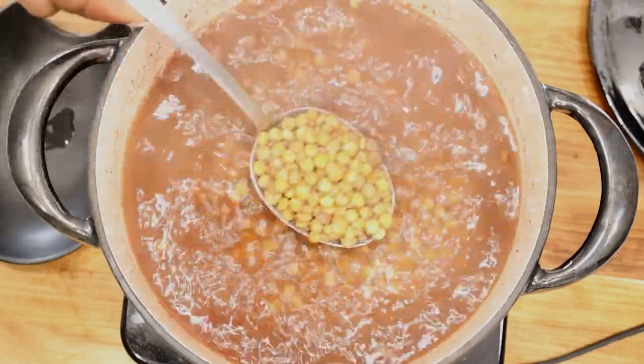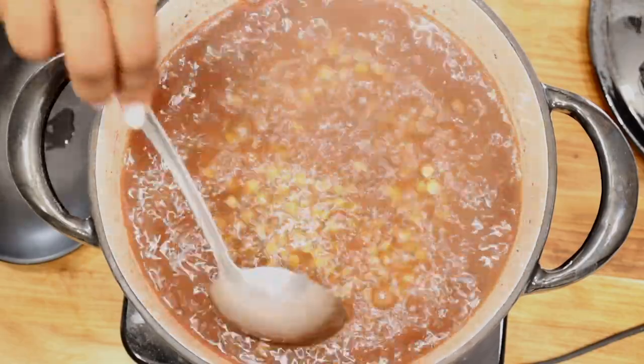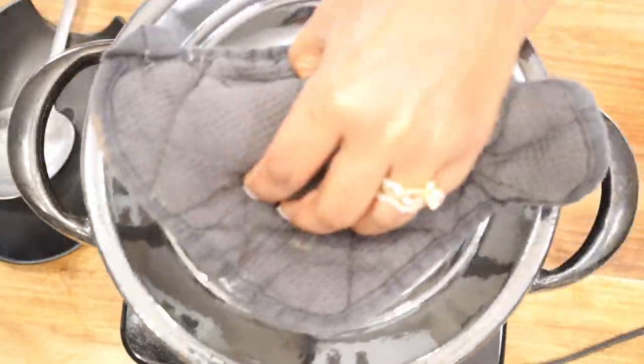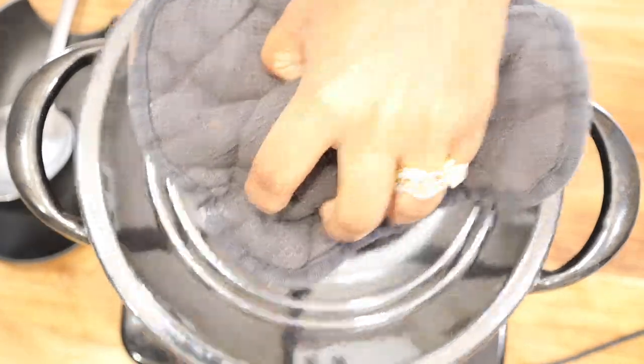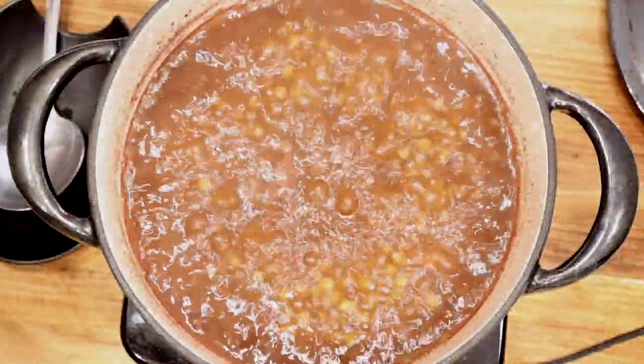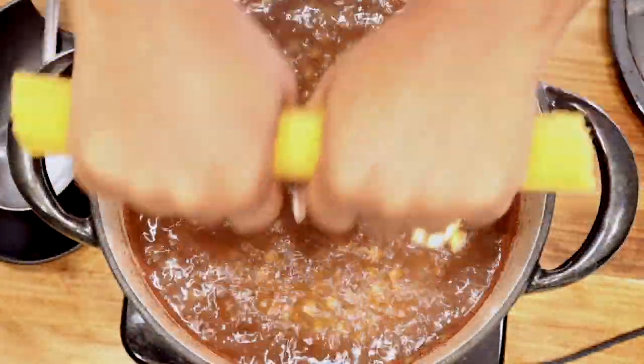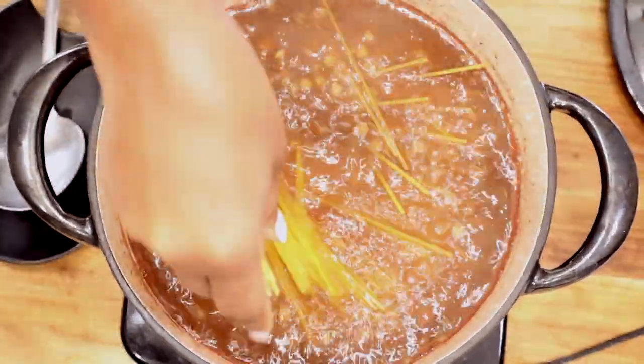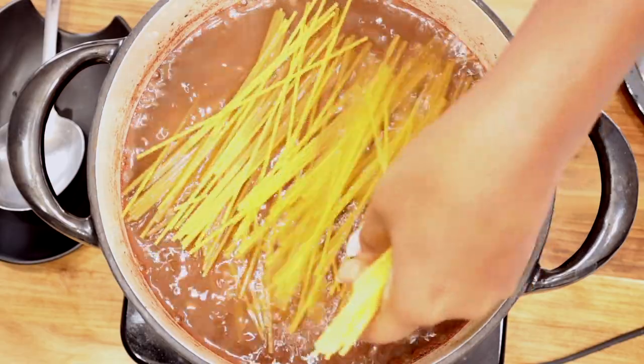In between, be sure to check it just to make sure that nothing is stuck to the bottom of your pot or Dutch oven. After the 25 minutes are up, you're going to add in your pasta. You can use thin spaghetti, fettuccine noodles, or actually any kind of noodles that you have.